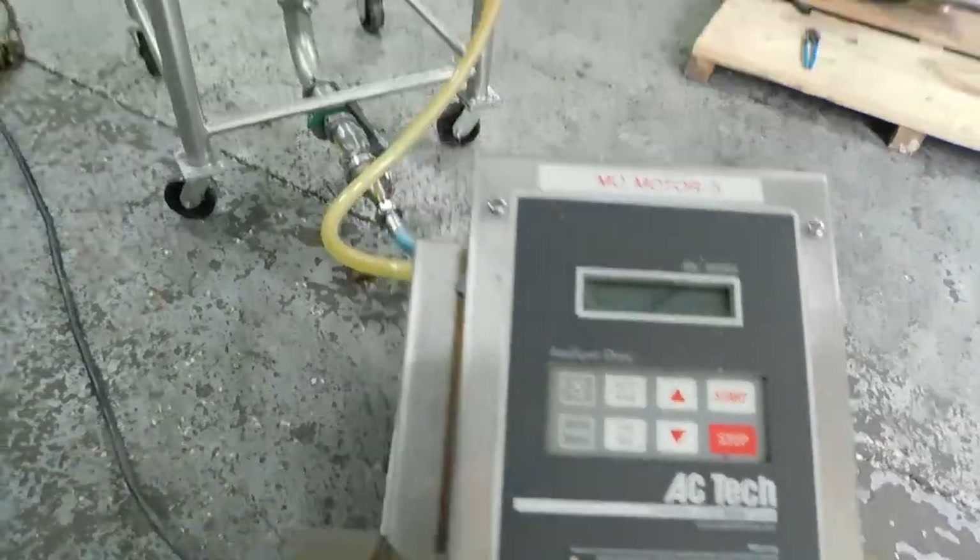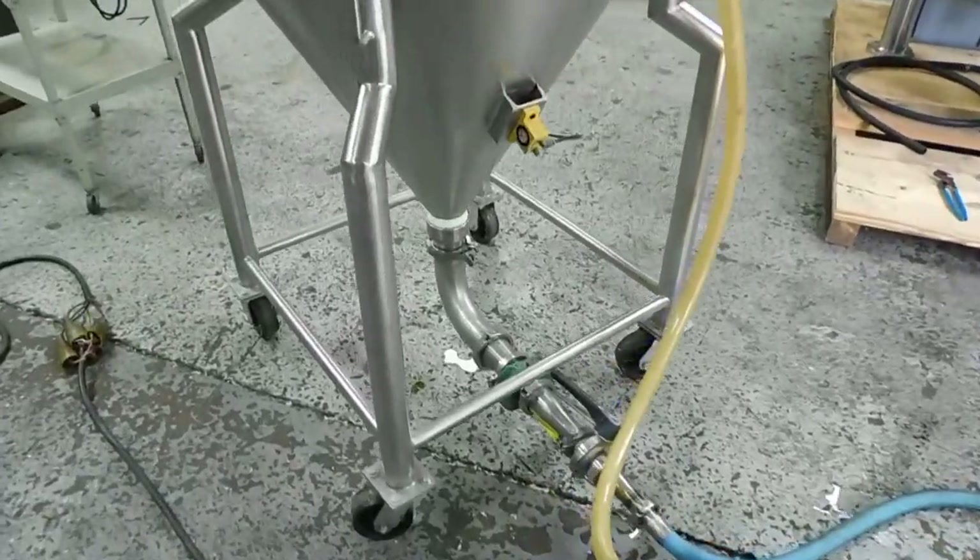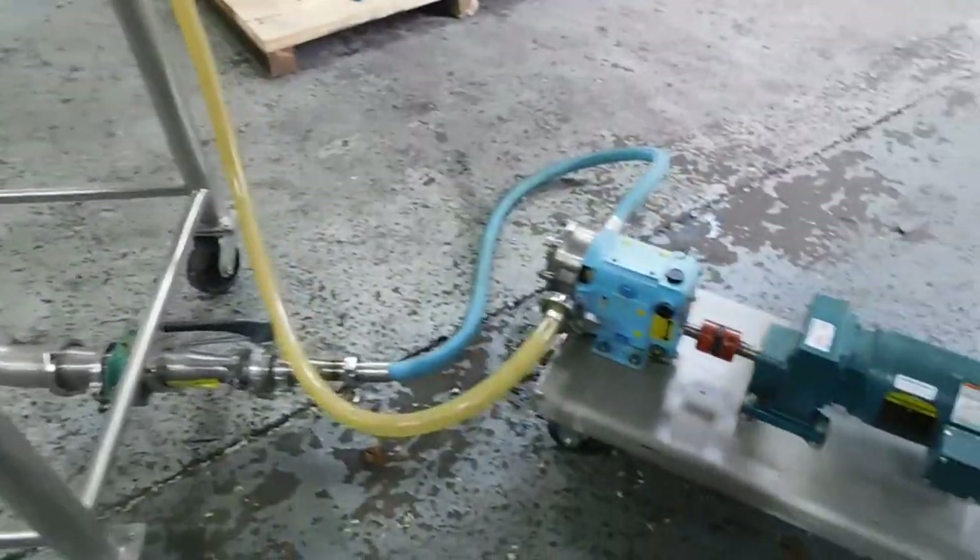We're running it through our recirculating test tank. It's a low GPM pump, so you will see the flow there — that's at about half speed right now.